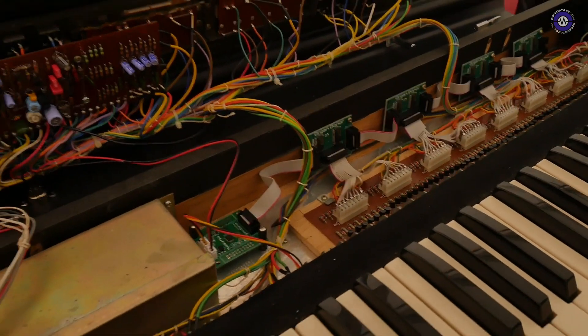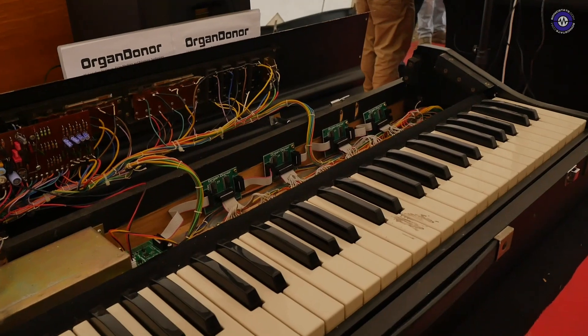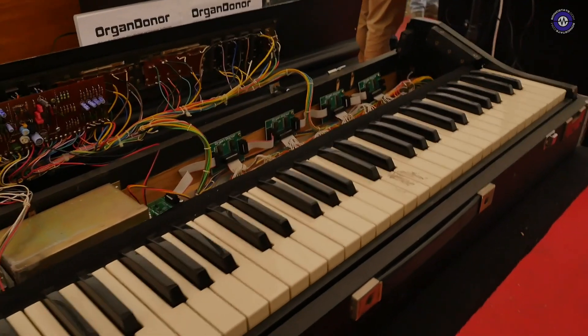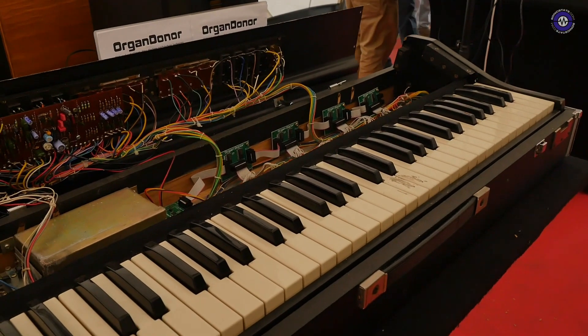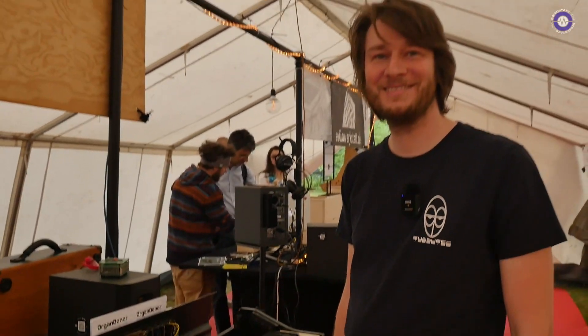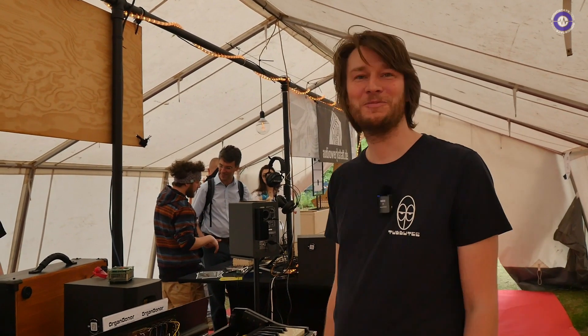I know these string machines are heralded by a lot of people — they're really highly regarded. Yeah, the sound is great, but many people, including me, cannot really play. And MIDI is a great option. Absolutely. Well, thank you so much, Tobias. Thanks for speaking to us. It's been great to meet you, and long may the modifications continue.